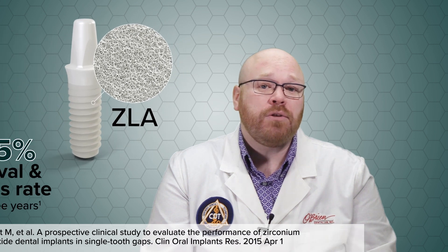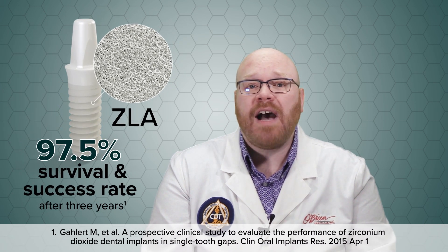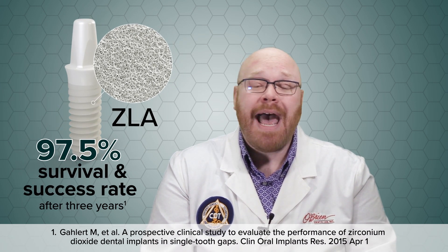All of the Pure Implants have what Straumann calls the ZLA surface, which has a topography of macro and micro roughness similar to the SLA surface on their titanium implants. In preclinical studies, the ZLA surface exhibited healing and osseointegration properties similar to the SLA surface, and a recent clinical trial showed a 97.5% survival and success rate after three years.